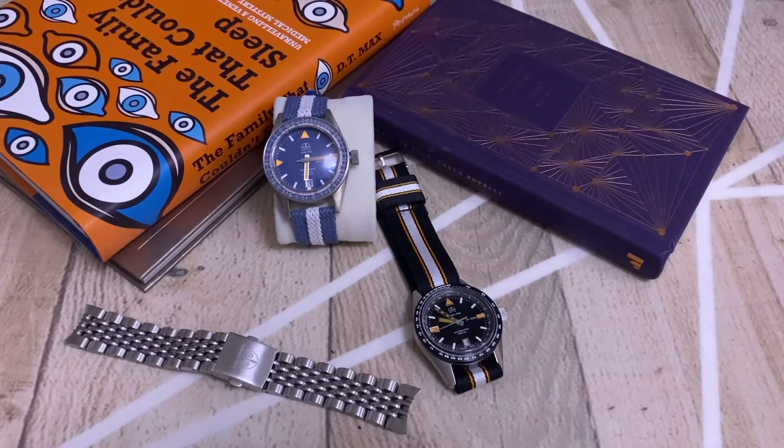Hello guys and welcome to Watching Time. Today we're going to review the P-104, and I'm very happy to have another watch to show from this brand, which is Ollech & Wajs.